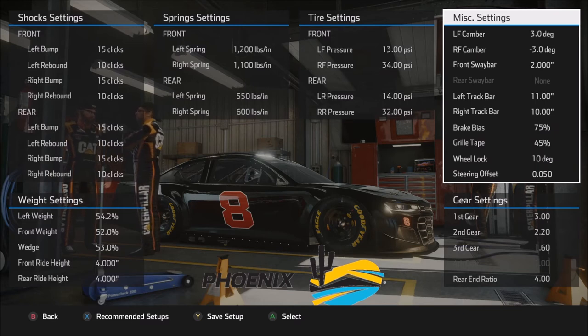Moving on to miscellaneous settings: plus three and minus three on the front camber — a pretty standard number that just works. On some tracks you can go up to about plus or minus four, but getting much above four starts to hurt tire life and durability, even though you might gain a little extra speed. Plus or minus three seems to be a very good starting point.